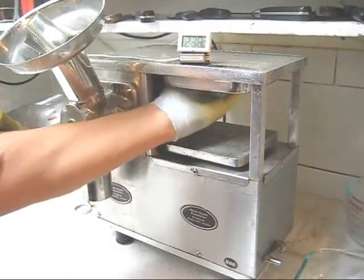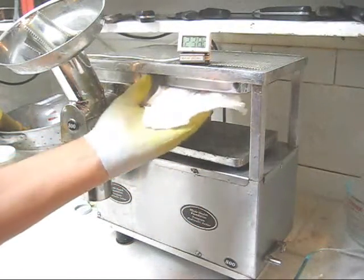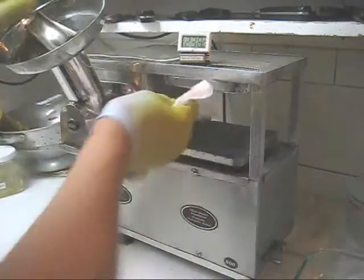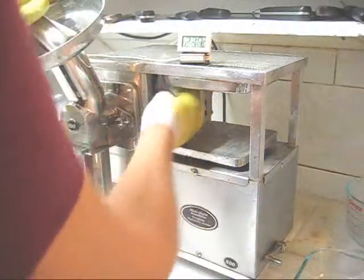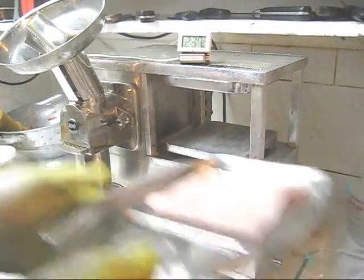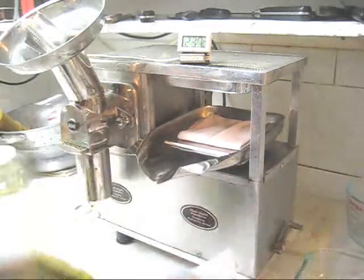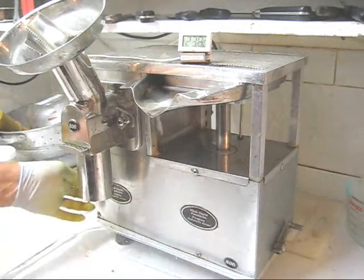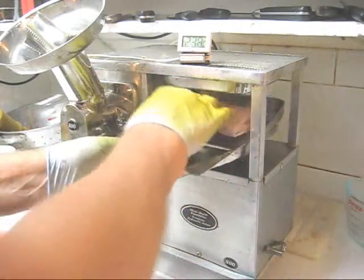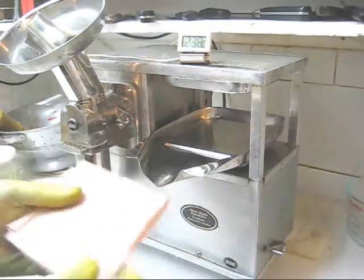I want to remind you again that most people forget to clean the upper plate. You would be surprised how filthy the upper plates were for juicers that I've had in. And you want to clean the side plate as well. Then we're going to press the water out of the cloth and put it in the freezer. I keep all my fruit cloths in the freezer — this is my pomegranate cloth.